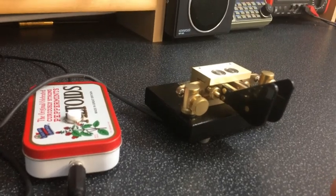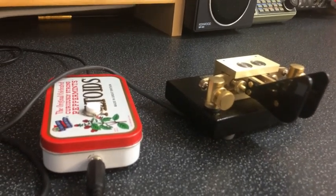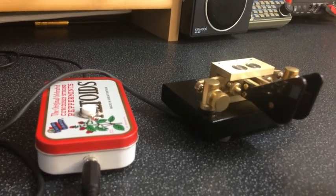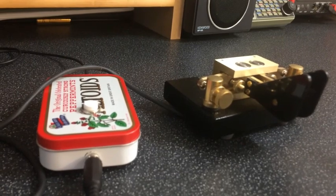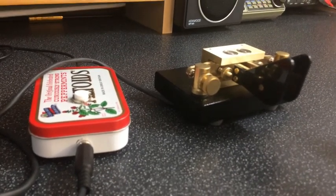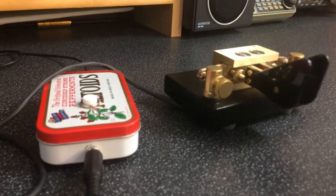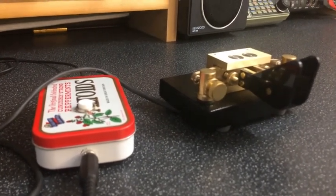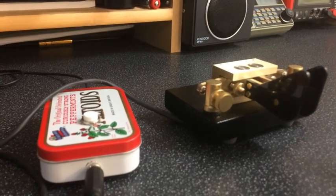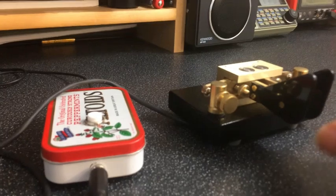R again means we're back in command mode, so we could enter another command or press the button to come out of it. If you leave it five seconds it just comes back out of command mode and goes back into normal mode. We can swap the paddles over, we can mute the side tone, we can select Iambic A or B, and there's another mode called Ultimate — it's an old one apparently, I'm not too familiar with it myself. We can also set a positive or negative keying.